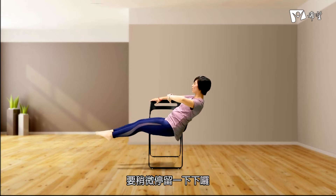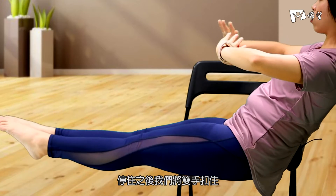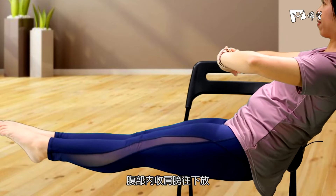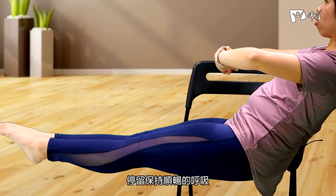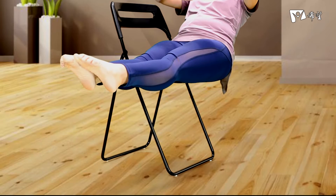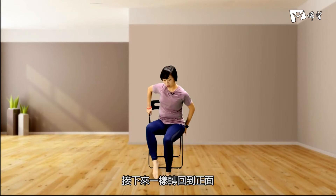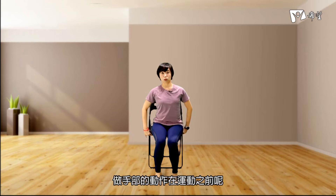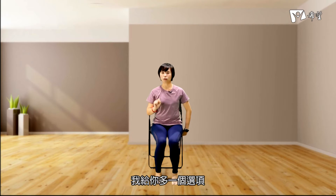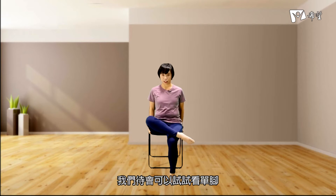大腿靠近我们的手，吐气收，吸气拉长。如果在这里你觉得双脚太吃力了，一样我们可以做单脚。记得每一个动作都是依照你身体的状况来做决定。我们再做两回，稍微停留一下。停住之后我们将双手扣住，腹部内收，肩膀往下放，停留，保持顺畅的呼吸，身体慢慢地回来。